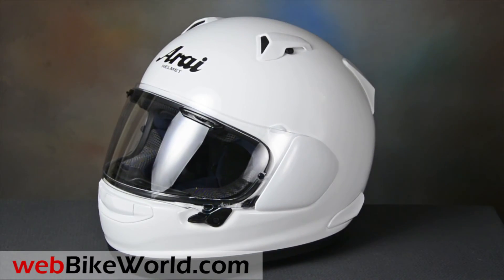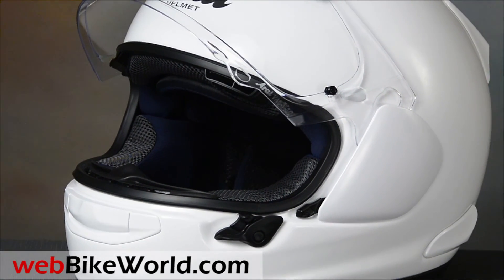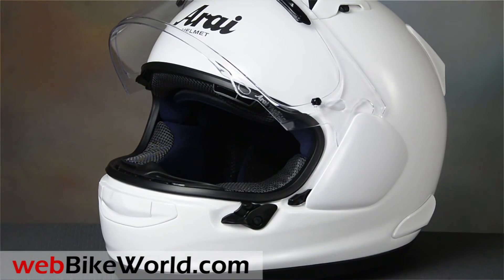So that's a quick look at the new Arai Quantum X helmet. Be sure to read the full review with all the details, photos, and more on WebBikeWorld.com. Thanks for watching!